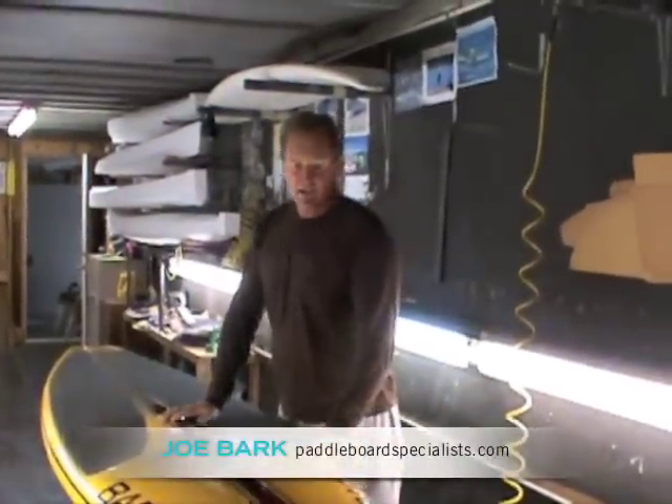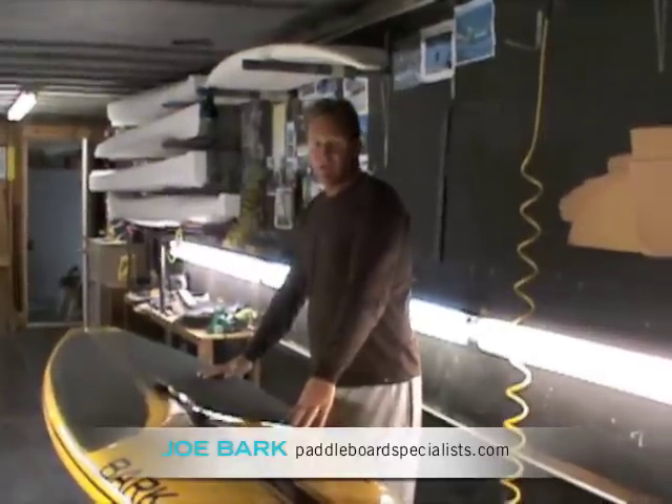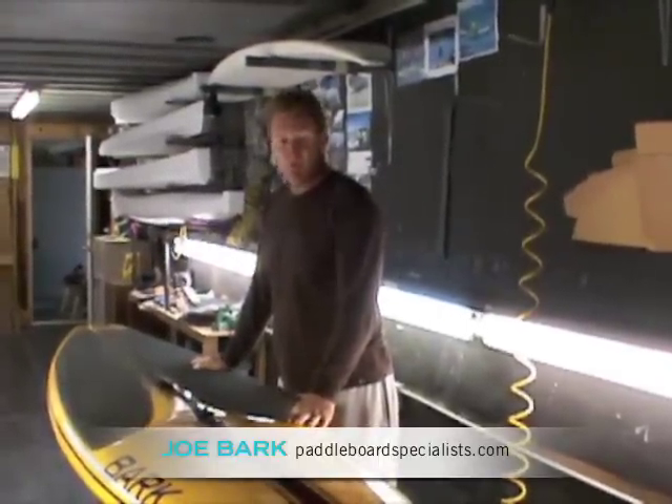Joe Barrett from Joe Barrett Battle Boards here at the factory, showing off one of our 12-sixes. This is what we're building now — it's all we're building for the 12-six at this point. We haven't come up with anything better, and it's proven to be our fastest board.